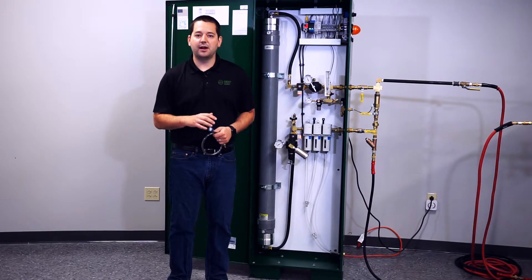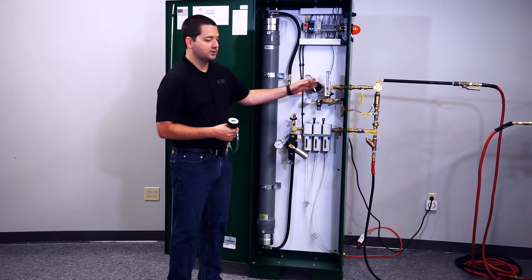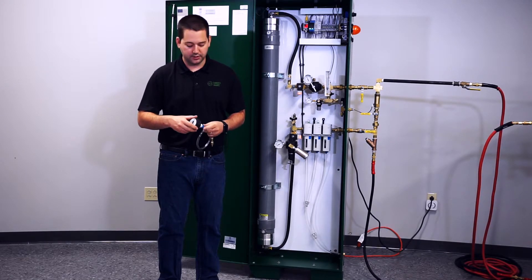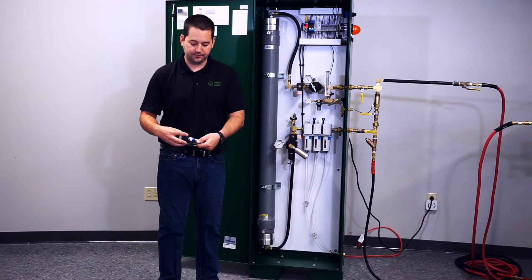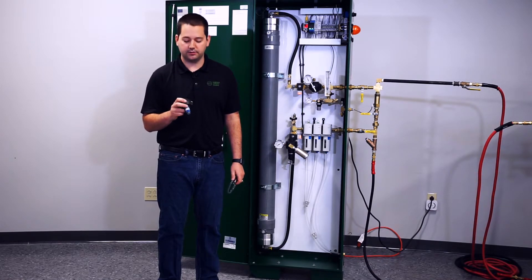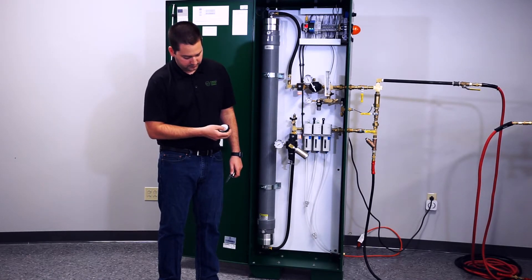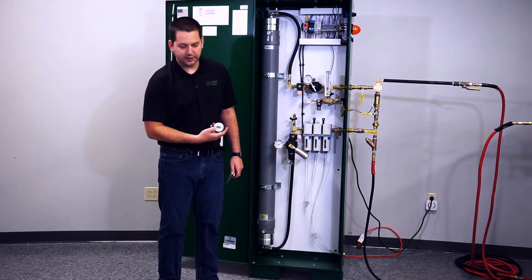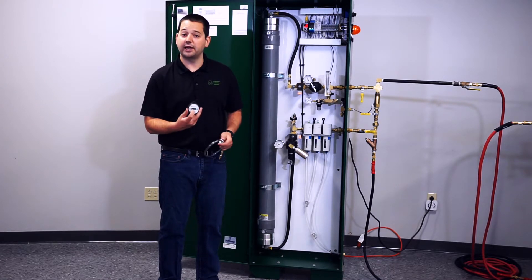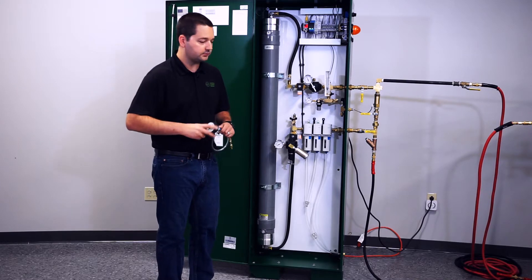We've let our system run for about 5 to 10 minutes. All the components are warm and we're ready to check the nitrogen purity. To get the nitrogen analyzer up to par and ready to use, the first thing you need to do is calibrate it. Thread the adapter fitting off the back of the unit. Expose the rear of the unit to fresh air and press and hold the right button — this is the calibrate button. When 'CAL' shows up on the screen, put some fresh air into the analyzer and it automatically recalibrates itself back to atmospheric concentration. Once done, reattach the adapter fitting and you're ready to use the analyzer.